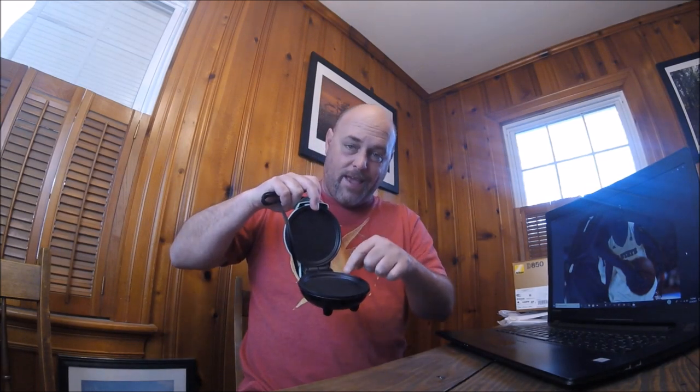Another thing I got for Christmas is this little griddle, and I can cook one egg in it. I can make these really small pancakes when I'm out on the road. Kind of cool.